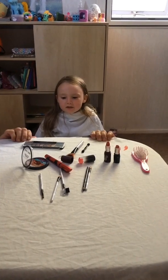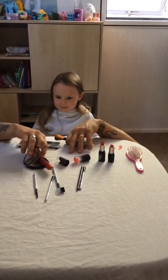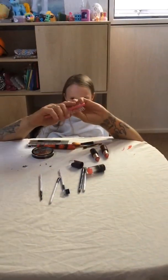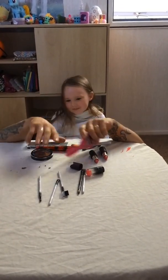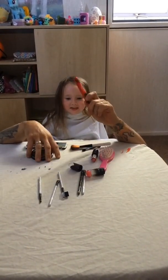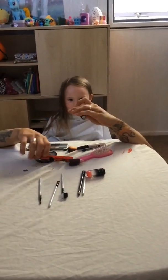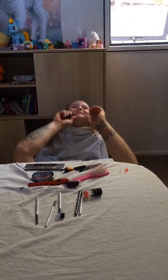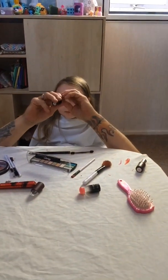Today we are starting off with... no, not that. I'm going to get some lipstick. With some lipstick.